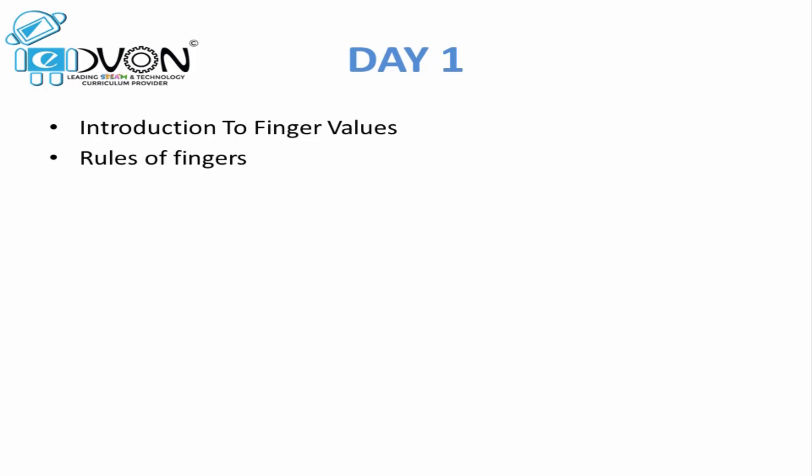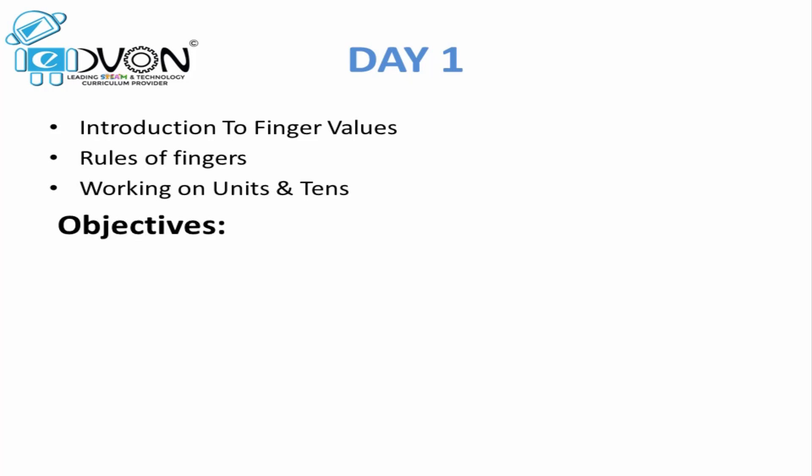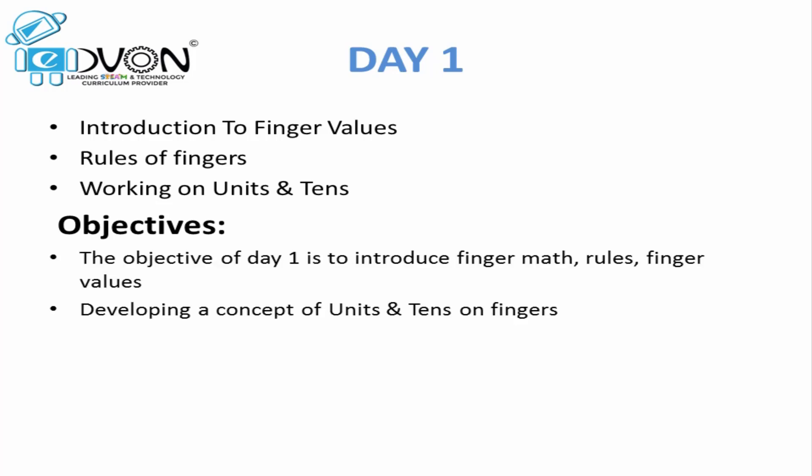Hello everyone and welcome to Day 1 of the Mental Maths program. Hope you find this video in the best of your health. Today we will cover topics related to Finger Maths — what is Finger Maths, its rules, and we will learn finger values and addition and subtraction of units and tens on our hands.